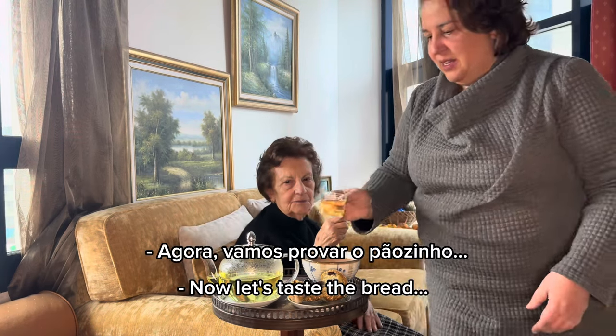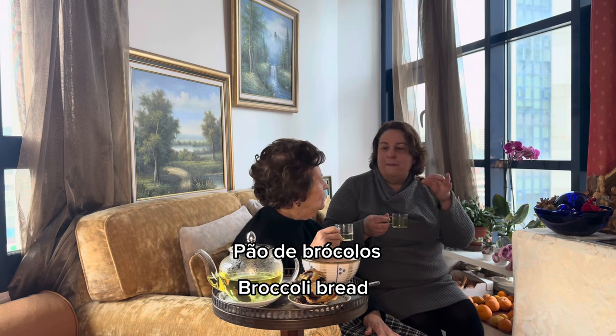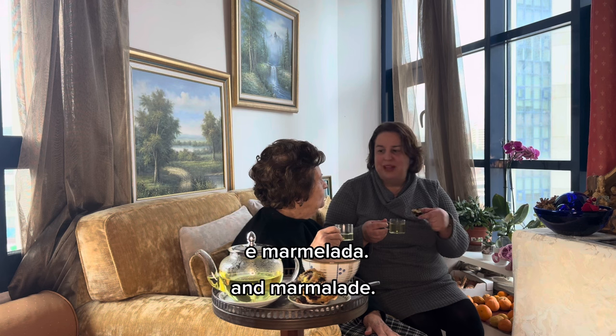A mamãe gosta dele quentinho, não é? Então agora vamos provar o pãozinho. Carioca de limão, pão de brócolos, com martílios e marmelada. Brócolos. [Mom likes it warm, right? So now let's try the little bread. Lemon peel tea, broccoli bread, with butter and marmalade. Broccoli.]